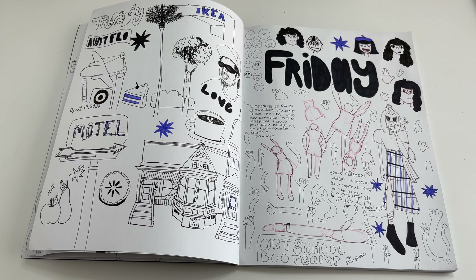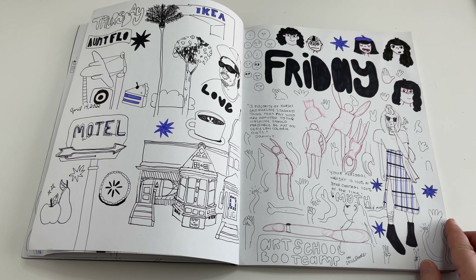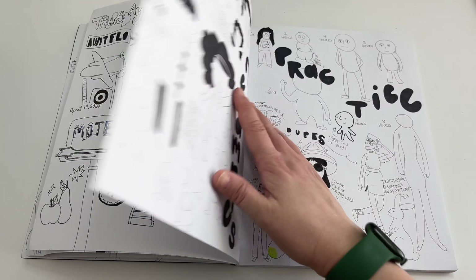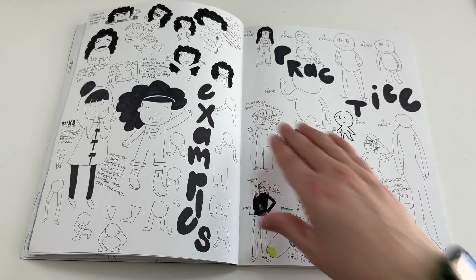I also have this little 'Maintenance Phase'-inspired apple and pear in the lower left corner, which was really fun to draw. On the right page I was doing a lot of online classes — Skillshare, drawing with Fran, and faces. The faces kind of continued onto the next page.